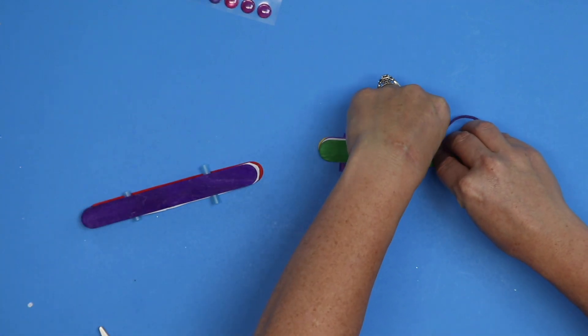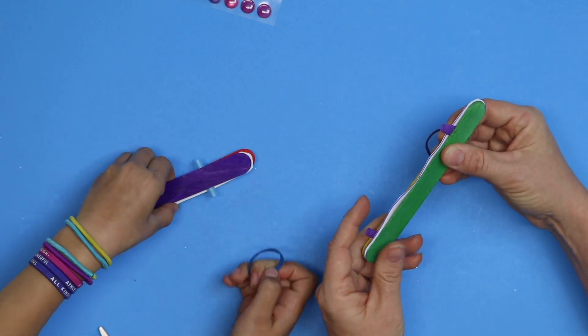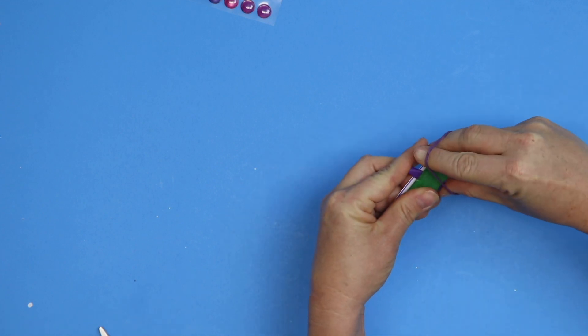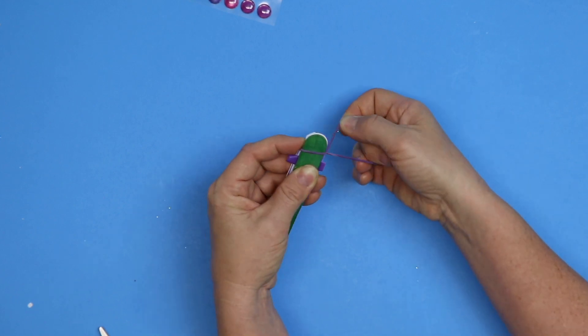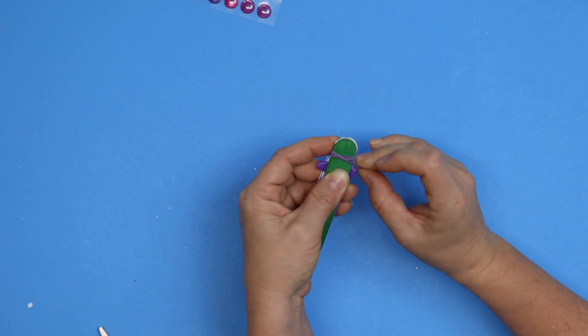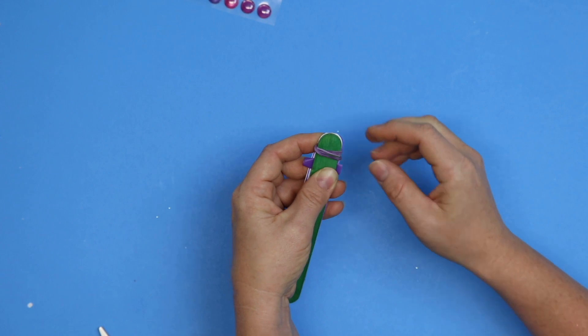Now we're gonna make a sandwich by putting our remaining popsicle stick on top and then we're going to secure both ends. This gets kind of tricky — just be patient with it. Smash your sandwich together. It's okay if those straws get squished in there. You're going to tie the rubber band — I'll show you right here how to tie it. Put the rubber band around, twist, around, twist, around, twist.